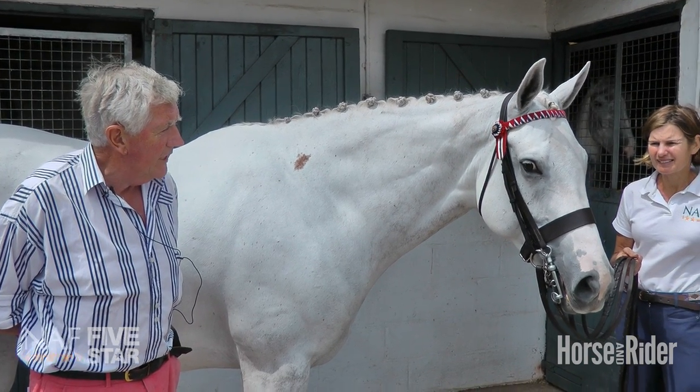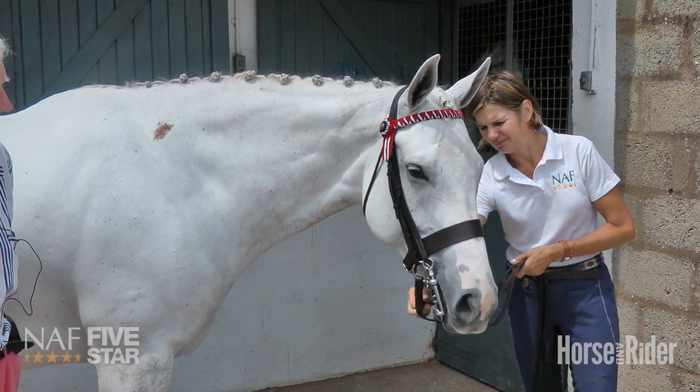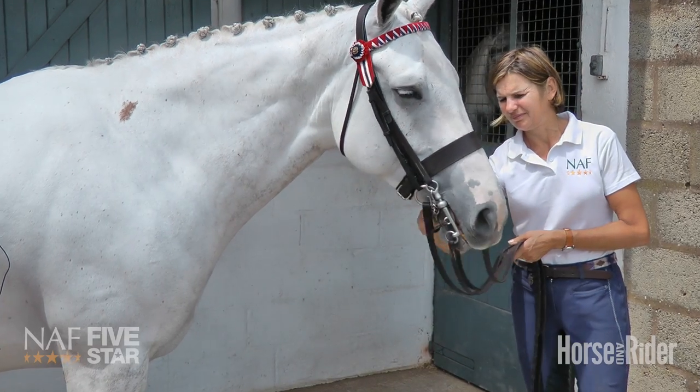You'll also see that this horse has got a lip strap that contains the curb chain in the right position.